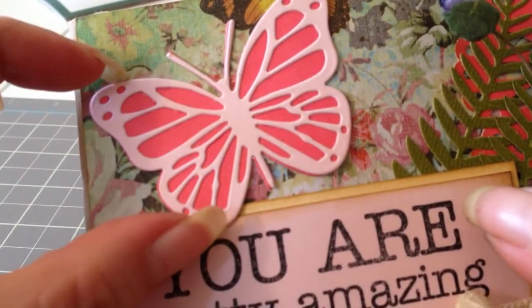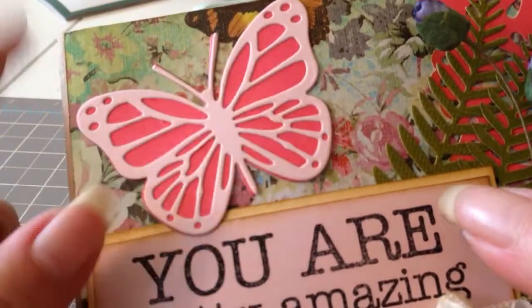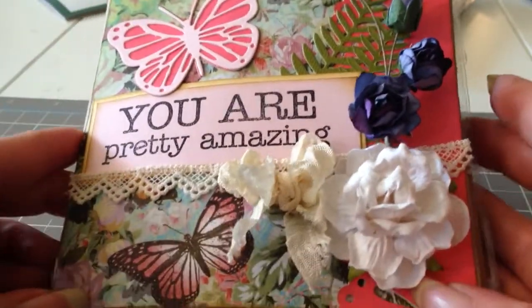This is a big butterfly — there's my finger — so it's a pretty big butterfly. And again, they cut out just beautifully. So if you get a chance, go check them out. Thanks for watching. Bye.